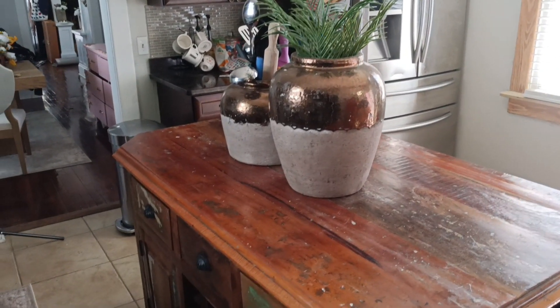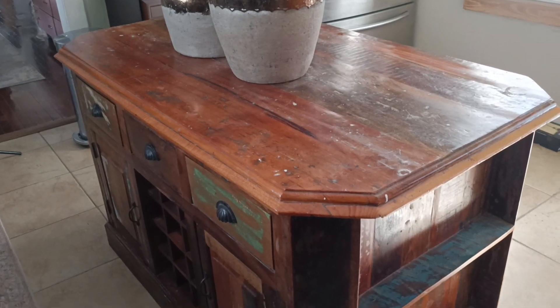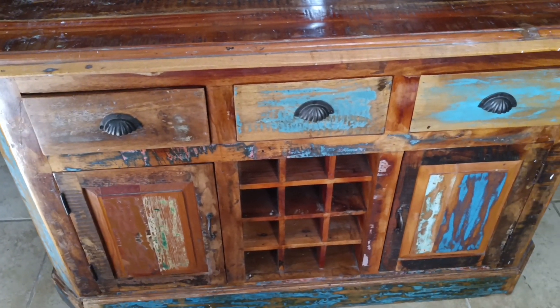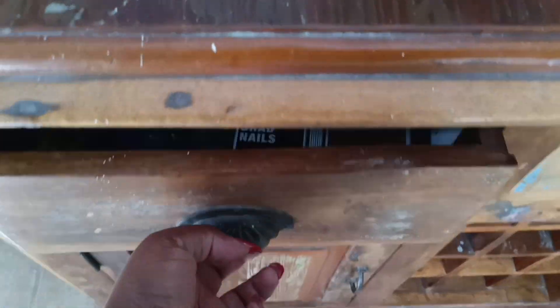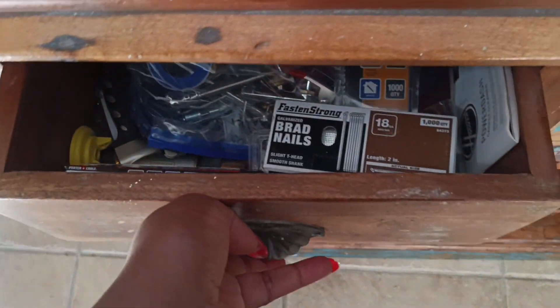Here's what we're starting out with. This is the kitchen island. I really don't like the way it looks — the distressing is a little bit too much for me and it really doesn't match with anything in my kitchen currently. Not quite sure how this design choice was made, but it does provide me with plenty of good storage which I'm gonna lose in this video unfortunately, but that's okay because I just wanted to have a more aesthetically pleasing look.